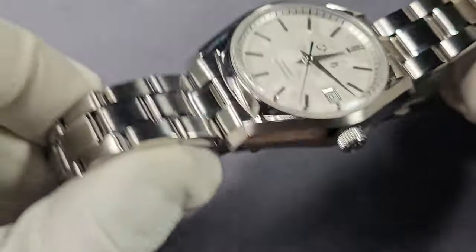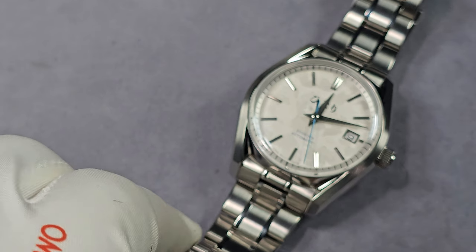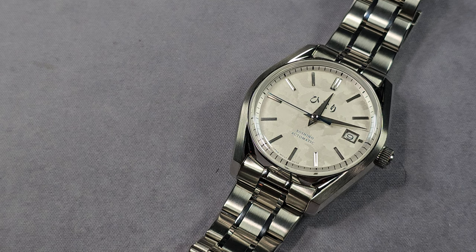The warranty on this is 12 months. I would have liked to have seen two years — I think two years should be the standard right across the board. Doesn't matter if you're a big Swiss brand or a micro brand, two years should be the absolute minimum.